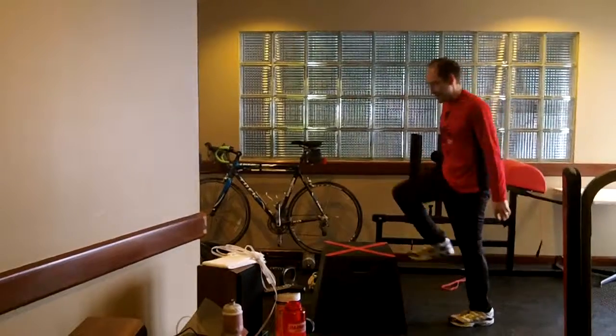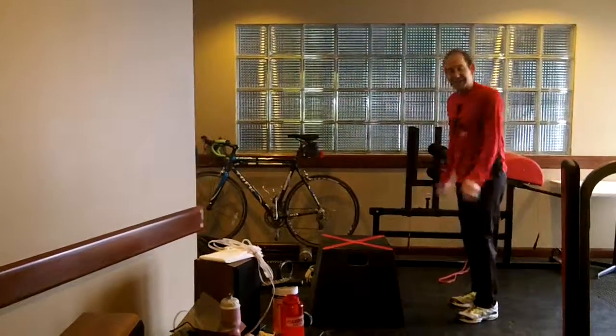So next time you're at the gym and you see a box, give this a try. And until next week, be strong.